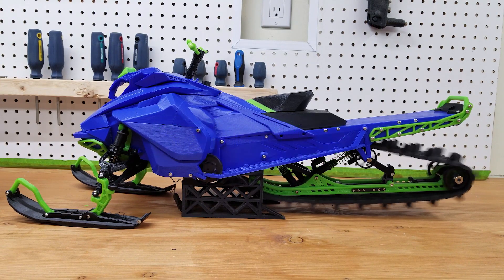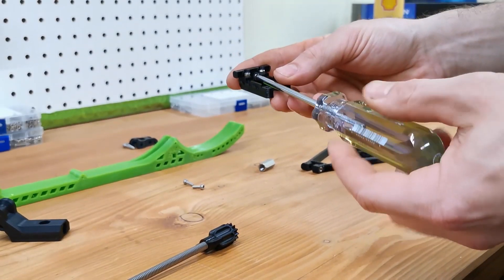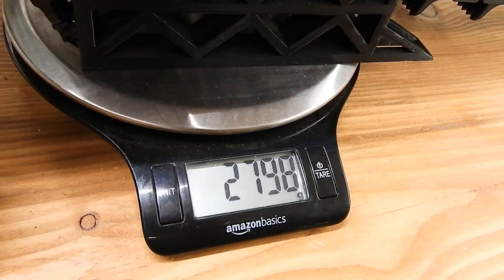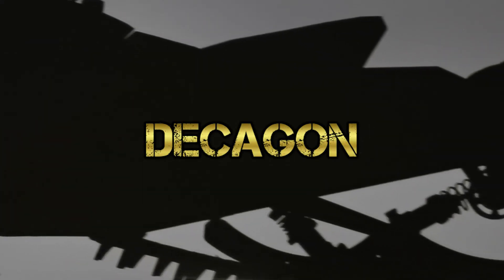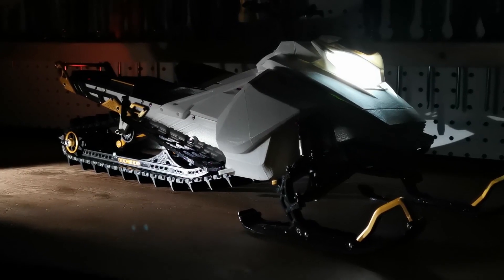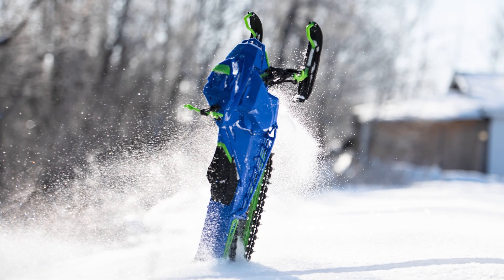ShotKey — a one-of-a-kind, engineered specifically to be ultralight, homemade built remote control snowmobile weighing only 2.8 kilograms. And Tachygon, at over 10 horsepower, standing as the most powerful remote control snowmobile ever. If I would only have to keep one as a daily driver, it would be ShotKey.